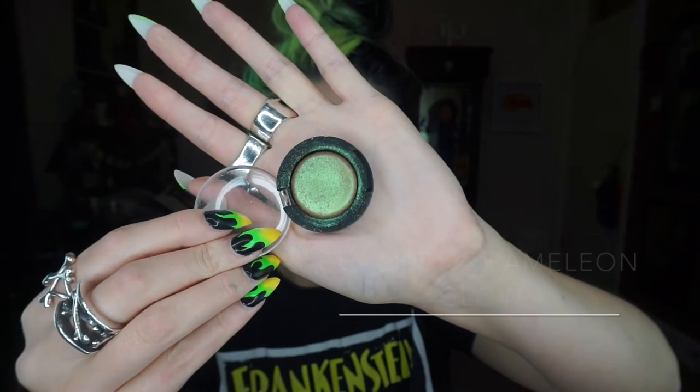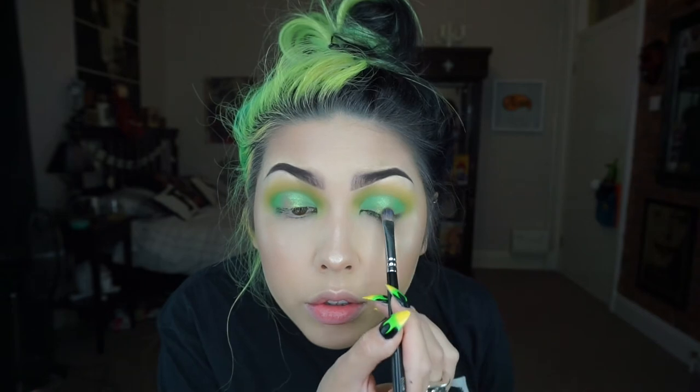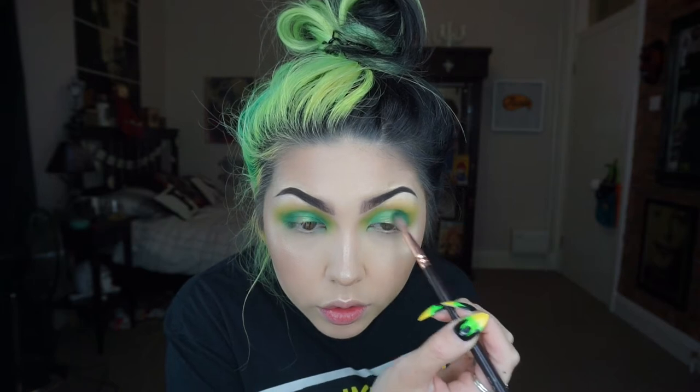As a base for the spotlight, I'm going in with the Topshop Chameleon Glow eyeshadow in the colour U-Turn on a flat shader brush. Then I'm going in with the dark green again just to darken up the inner and outer corners.